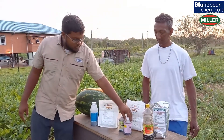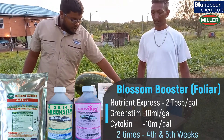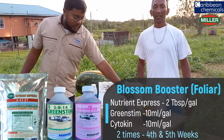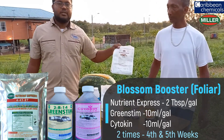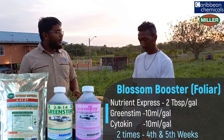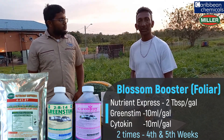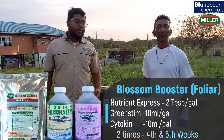Mr. Ramjathan used our Blossom Booster program from Caribbean Chemicals, which consists of Cytokinin, Green Stem, and Nutrient Express. Cytokinin is used at 10 ml per gallon, Green Stem at 10 ml per gallon, and Nutrient Express at 2 tablespoons per gallon. How many applications do you use in the Blossom Booster program? You use it 2 times, applied approximately 4 weeks apart, during the flowering period of the plant.